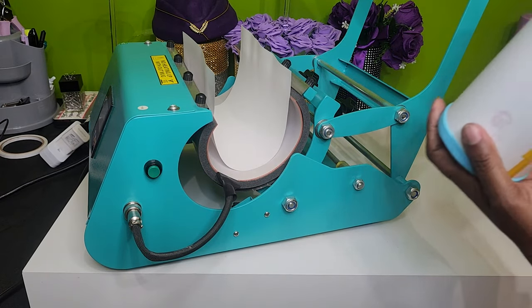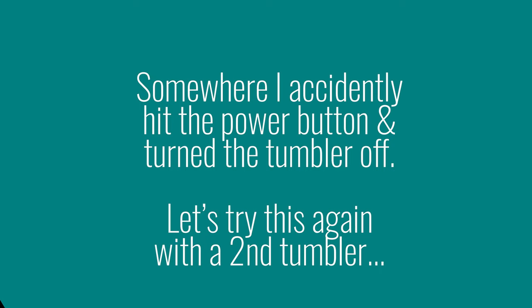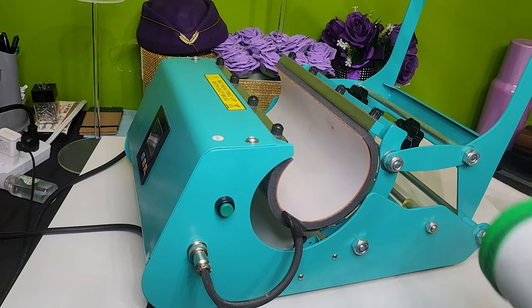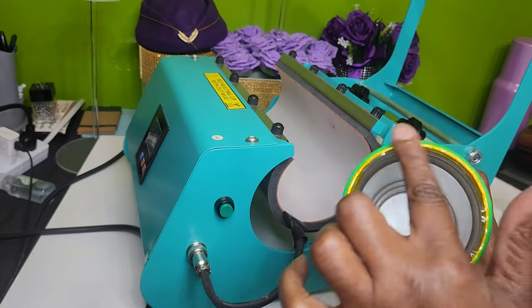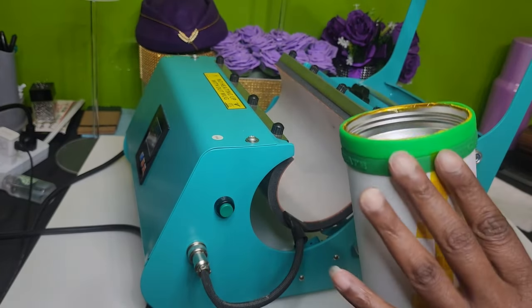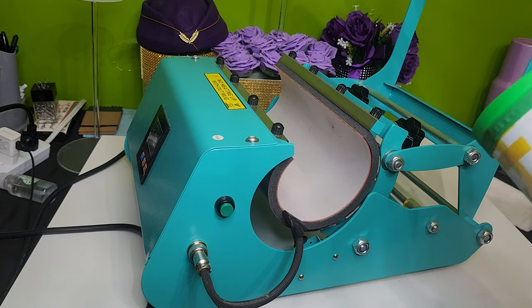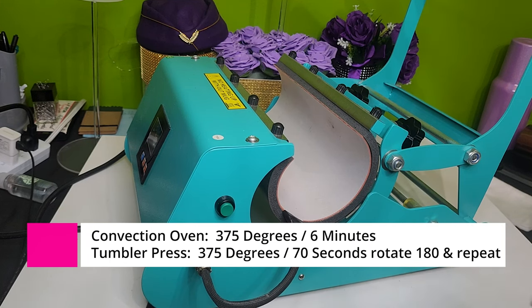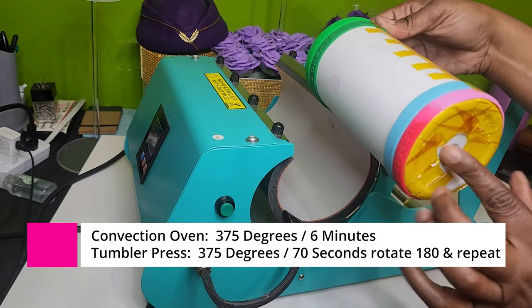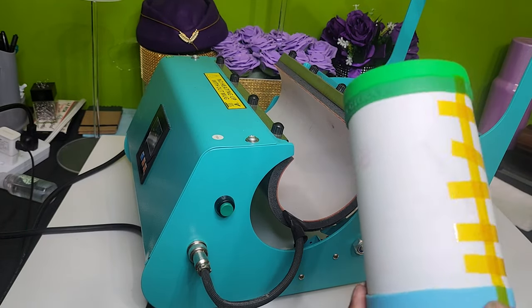I like to start with my seam side down. I taped the bottom as shown, and I also put tape on the top folded over. I have my two bands at the top and two bands at the bottom. I'll do 70 seconds with the seam side down first at 375 degrees, then once it finishes I'll rotate it so the seam side is up and do another 70 — maybe 60 — seconds. Stay tuned for the reveal.